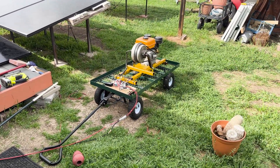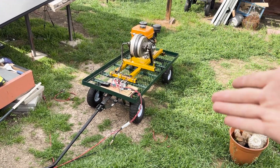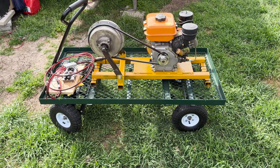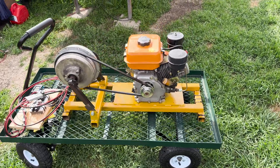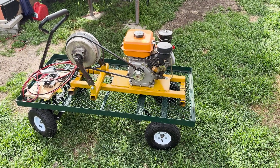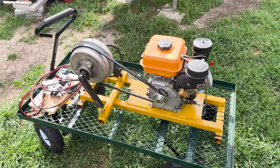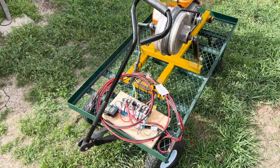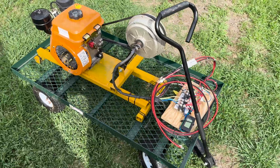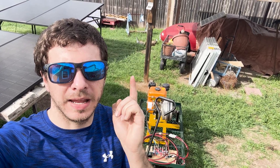That's going to do it for this video. I'm going to call this done for now. In the future, we're going to make more changes and try different fuels. Let me know what else you want to see out of this. I actually bought another engine — we're going to be doing the unboxing and testing on that one, and it's also a diesel. Look forward to that video coming out soon. Let me know what you guys think, and if you're off-grid, would you use this to charge your batteries? Let me know what improvements we can make — I definitely like hearing your ideas. See you all in the next one. Thank you very much for watching, I love all of you.